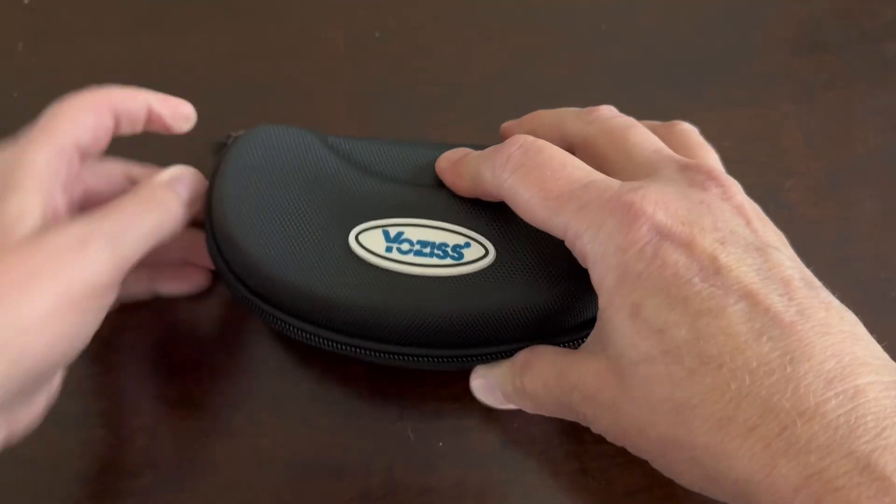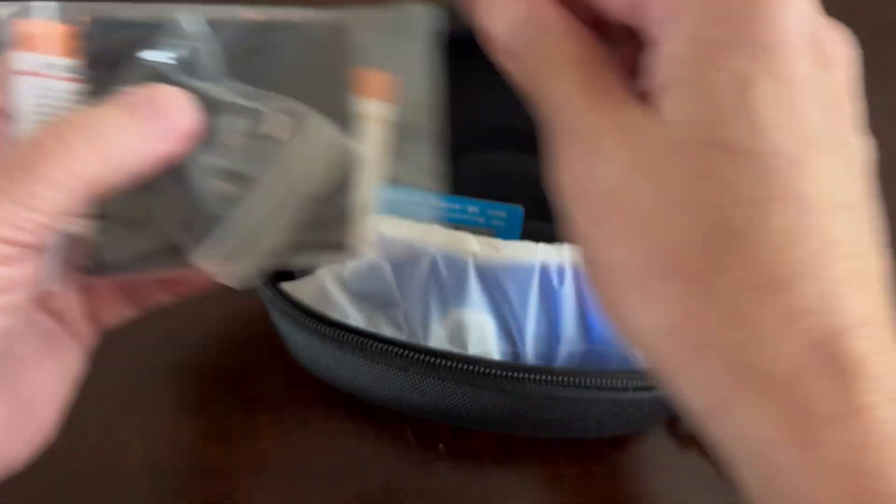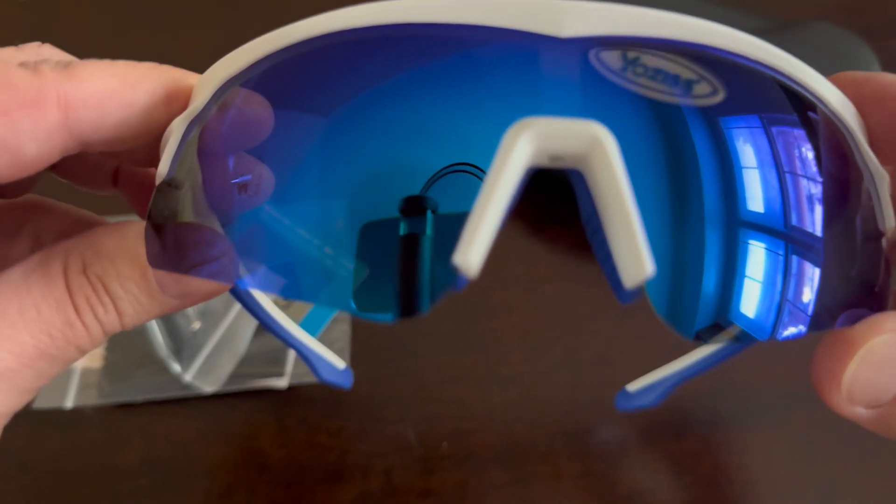I was gifted these polarized sport sunglasses by the brand. They include a cleaning cloth and a neck strap, as well as a polarized tester that you can use.